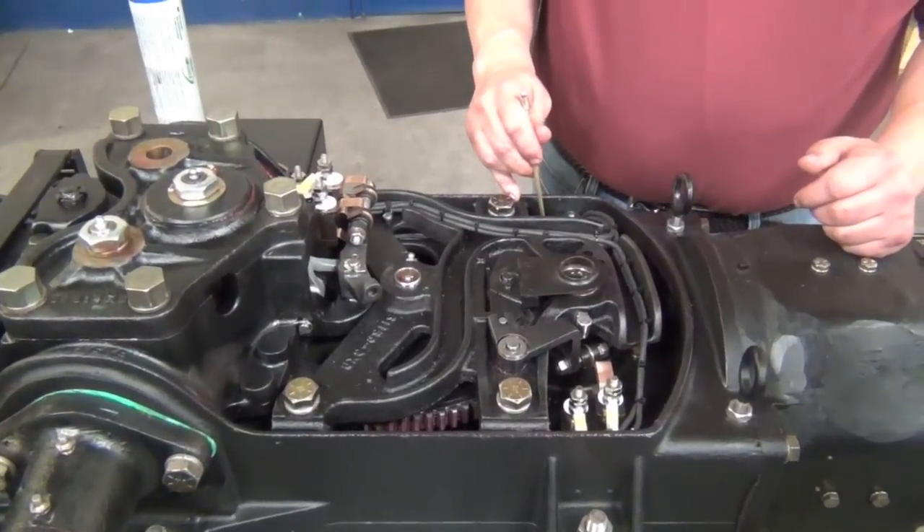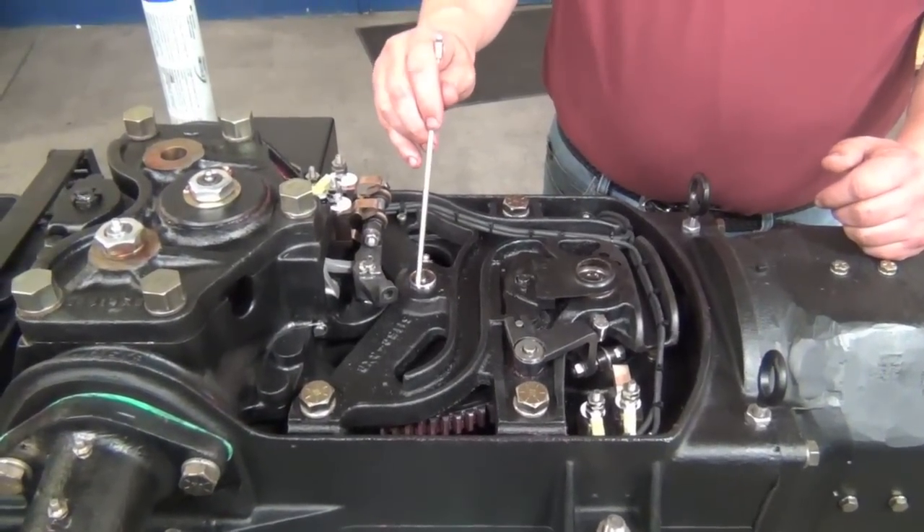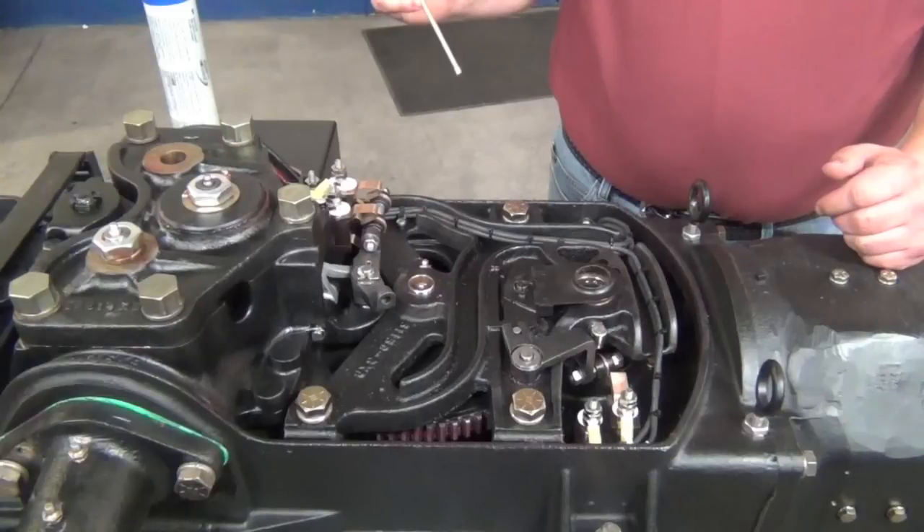Next, pump grease into each one of the grease fittings in the gear compartment — the lower clutch bushing and the intermediate gear, both the upper and the lower portion.